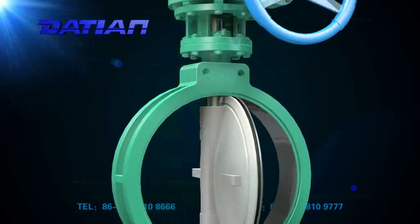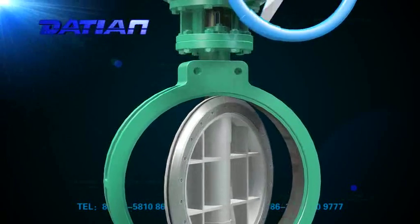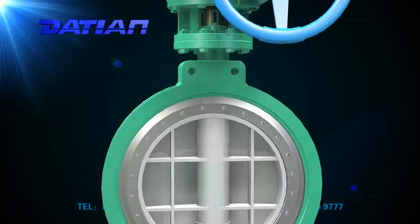It is easy to be opened and closed by a 90-degree rotation, with reliable seal and long service life.